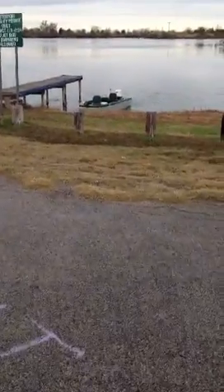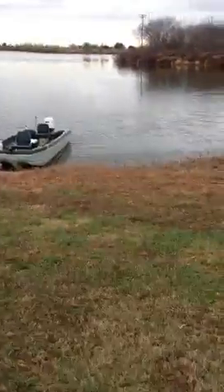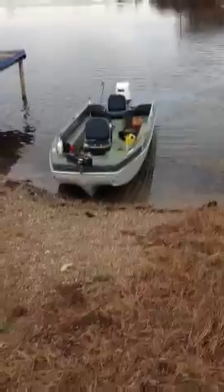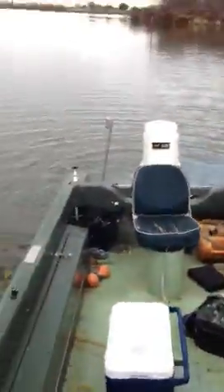Got the truck parked. Just letting the engine warm up a little bit before I take it out. It's just smoking a little bit just because I got it throttled up a little bit, to warm the engine up just a tad bit faster.